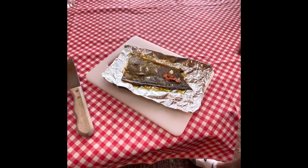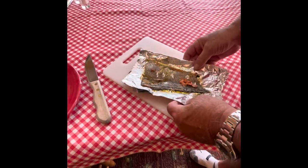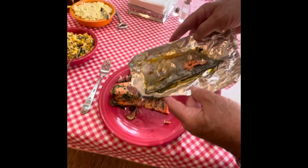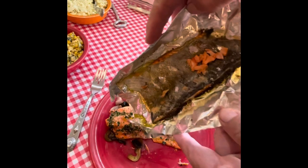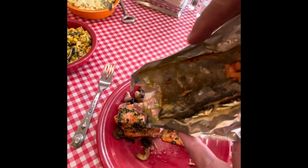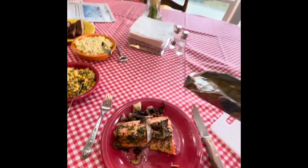Thanks for watching — subscribe if you want to. We left out one very important part of our little presentation: we forgot to pour this nice buttery sauce over the fish. You just hate to lose that, you know what I mean? There you go. Now we're done. Thanks for watching.